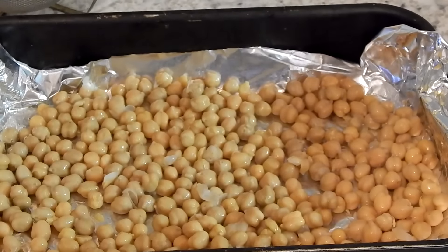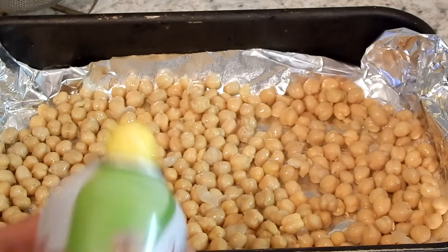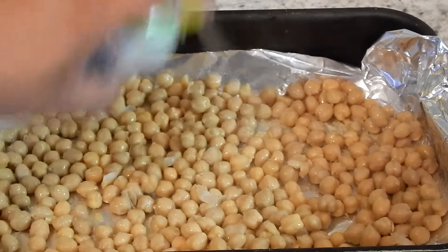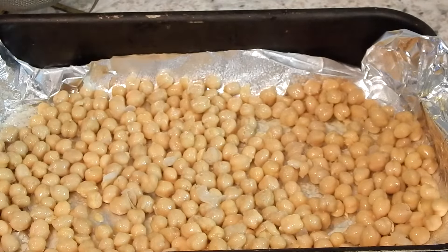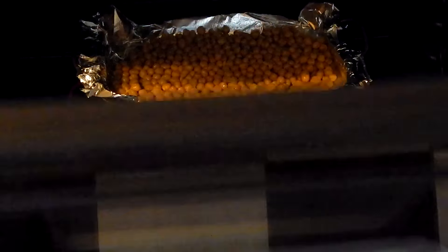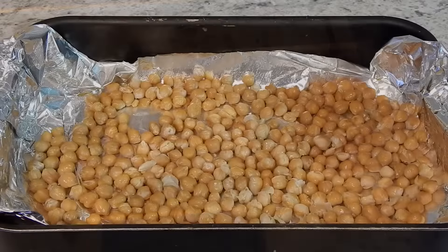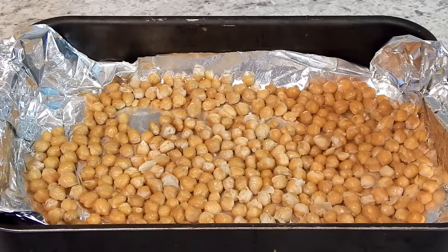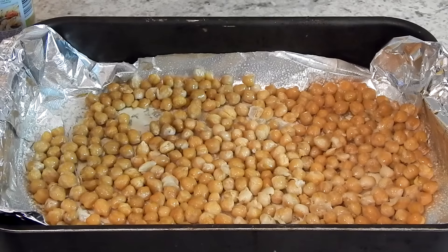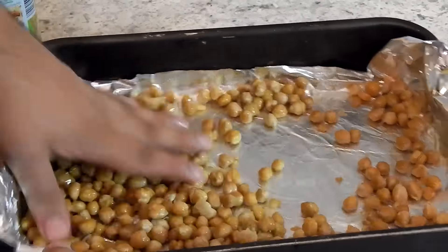Then I'm just going to pop it into the oven at 375 degrees for about 20 minutes. The reason I'm doing this is because I want to get a pre-crunch to it — like a pre-cook — because I'm going to season them afterward with more cooking spray, some cinnamon, and some brown sugar.